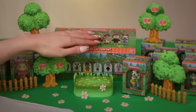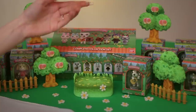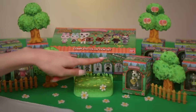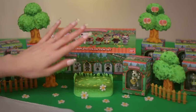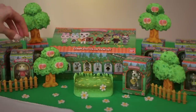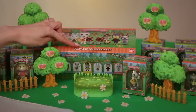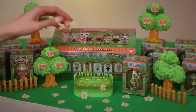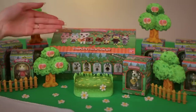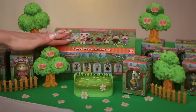Tonight we're going to be unboxing Series 1 and Series 2 of the Tomodachi Animal Crossing sets. These were released by Bandai. I had to pre-order both of these sets at different points last year. The first set arrived in the fall, and Series 2 came out within the last month or so. I just got mine in and hadn't opened any of these little cuties.